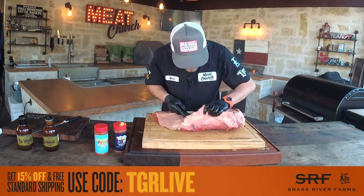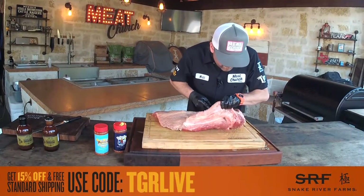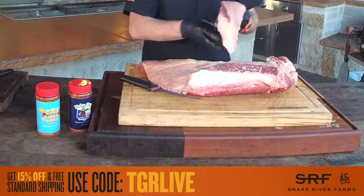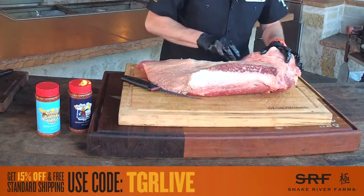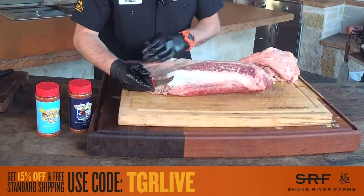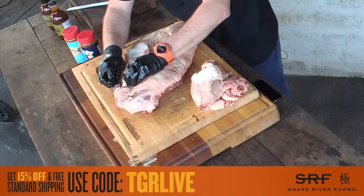Can you freeze trimmings for later? Absolutely — we do that because we won't normally get enough trim out of one brisket to do what we want to do with it. We put it in food saver bags, throw it in the deep freeze, then when we get enough we'll make chili, sausage, whatever. There's only a few ounces of meat in here that's amazing for grinding, so I don't mind saving it.